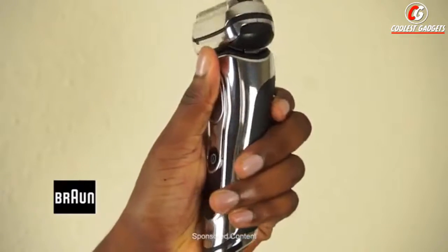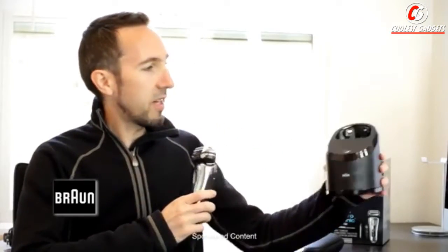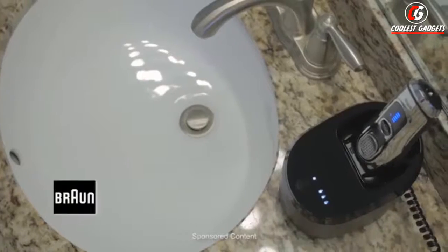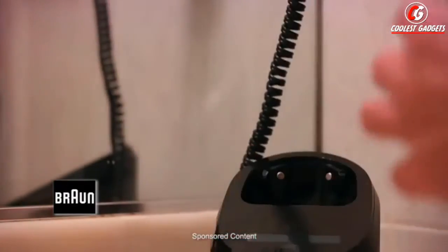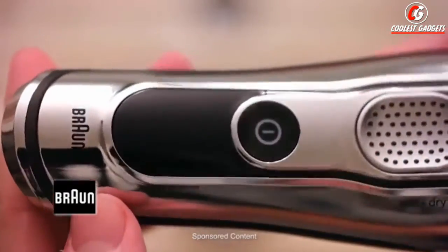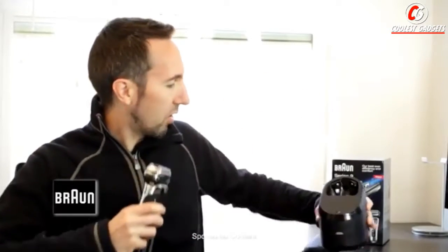It looks very premium and it feels great in the hand. It looks great. Likewise with the charging dock and cleaning station — it fits right in with my granite countertops. This thing just looks like it belongs. I certainly wouldn't hesitate for even a second to put the Series 9 on display in my bathroom. The automatic cleaner does a great job. It's easy just to grab and you're good to go.